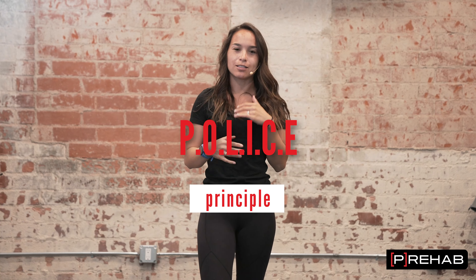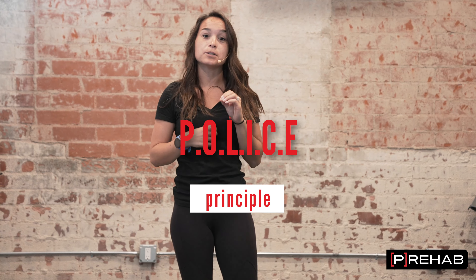Hey Freehavers, happy Tuesday. Welcome back to the channel. Dr. Lauren Linus here, and today let's talk about police — and no, not the actual police. We're going to talk about the police principle and how that applies to acute injuries.